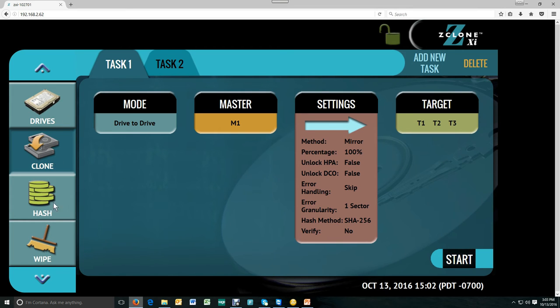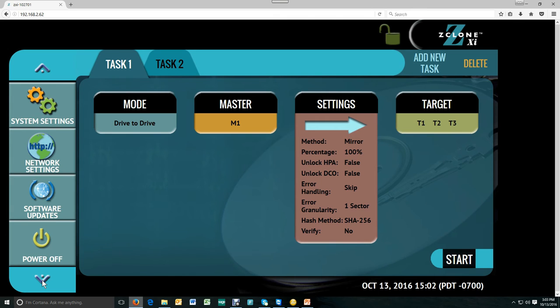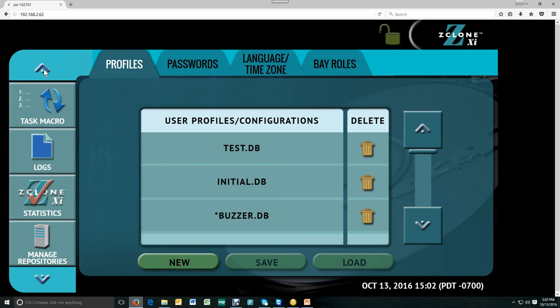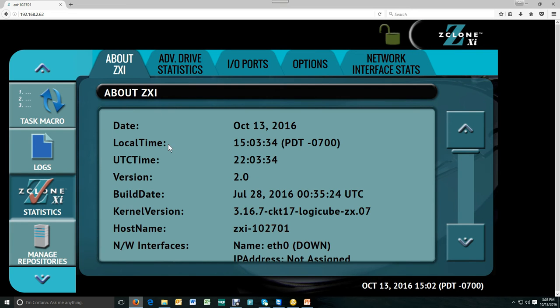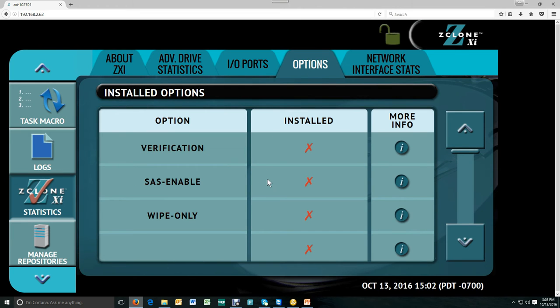On the left-hand side, you'll see a variety of different menus that you can access, including the system settings or the statistics page, which will show you everything about the ZXI including the serial number, advanced drive statistics regarding the drives that are connected, and any options that are installed on the unit.